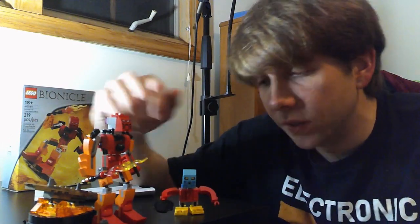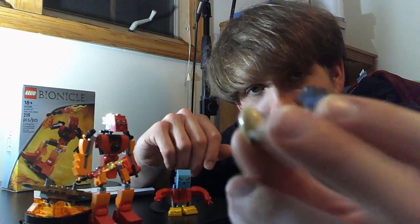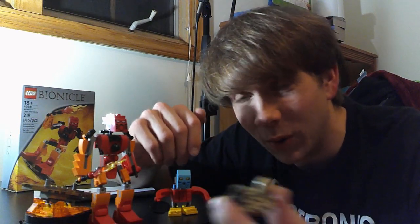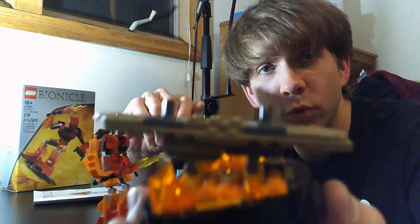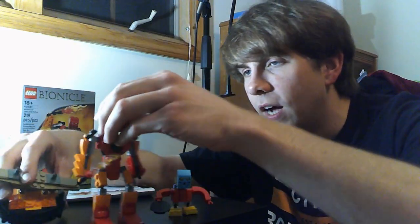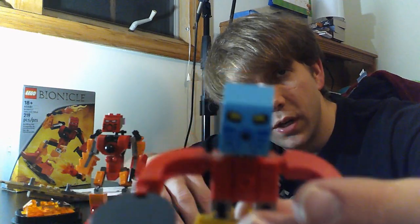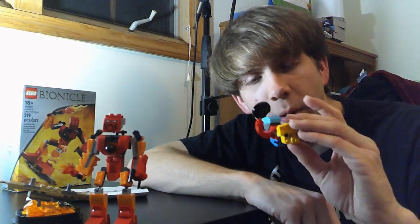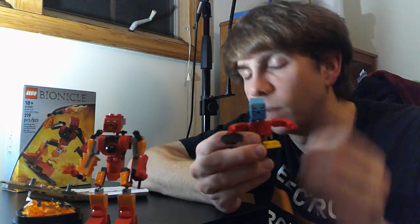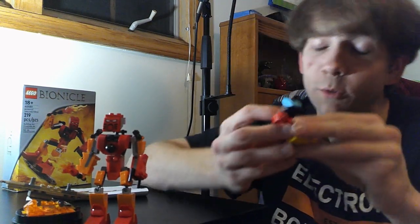Tahu was the last thing you build in this set. First, you build a little stand that's supposed to represent Mata Nui and Makuta — it's a bit simplified, but I can't really complain because it's this small. How are they going to put that much detail in something this small? Then they had this cool stand which I thought was really neat — this is what Tahu is supposed to stand on. It's supposed to be this little surfboard, and that's really neat.